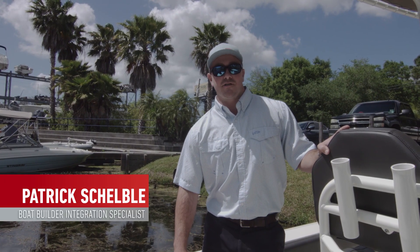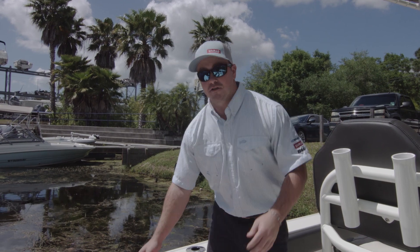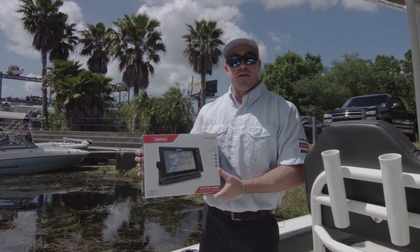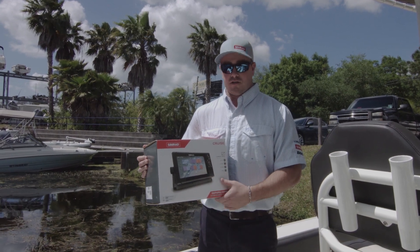Hi, I'm Patrick Shelby. I'm the integration specialist for Navico and I'm here today with an all-new product called the Simrad Cruise. This happens to be a 9-inch and we're going to go through the installation process of the new cruise system.